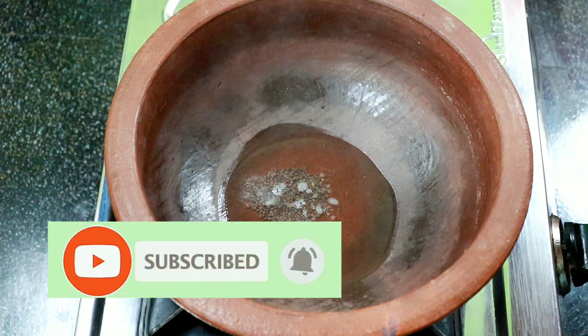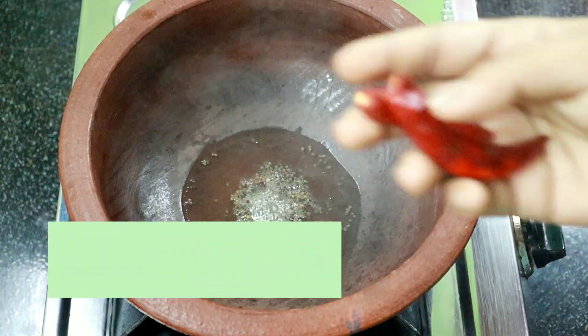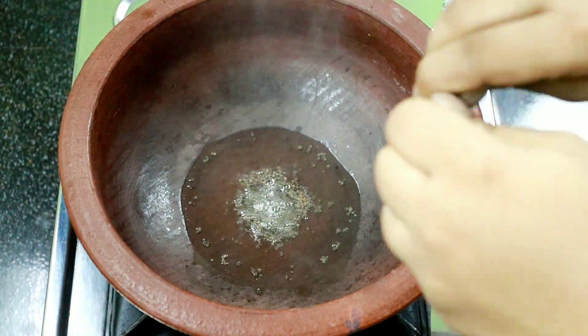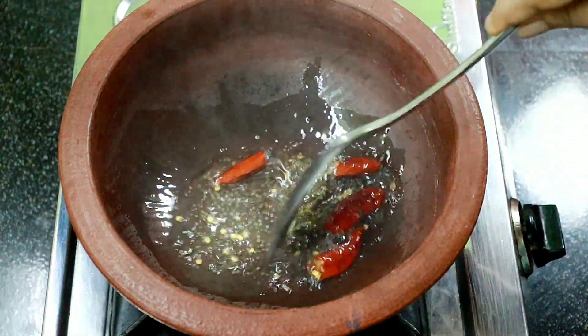Add 1 teaspoon of tea. Add a little bit. We add 2 vats in it.